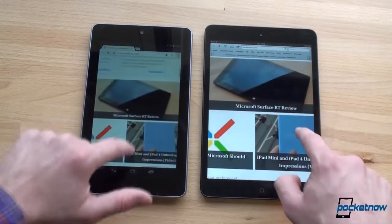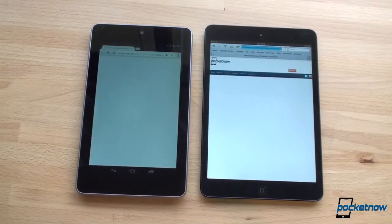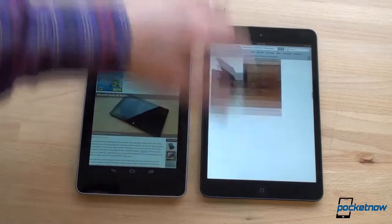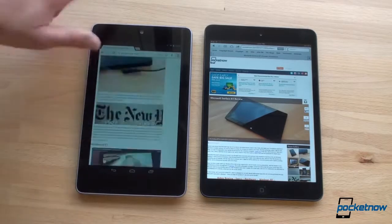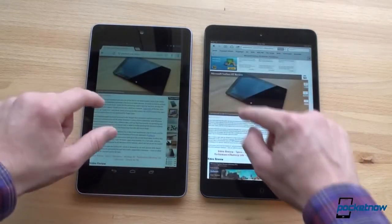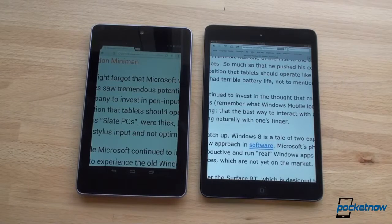We're going over to the Microsoft Surface RT review — a page with a ton of images and several videos. We're off to a fast start on the iPad mini, pulling in the page a little bit faster. iPad mini finished first, and the Nexus 7 is a little bit slower here. Let's flick down the page as fast as possible to see if we get any checkerboards or white spaces — a little bit there, not too bad. On the Nexus 7, keeping up pretty well, similar to the iPad mini — a little white space at first, then after everything gets into RAM it becomes quite smooth. Overall, the iPad mini has better web browsing performance than the Nexus 7 in this test.